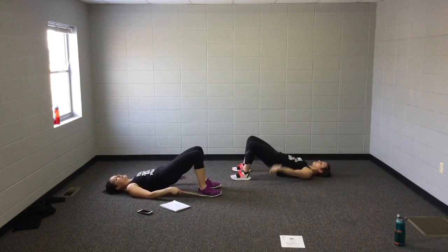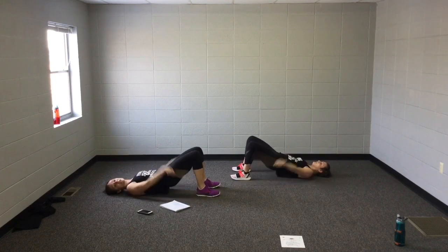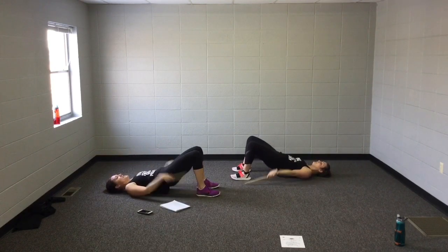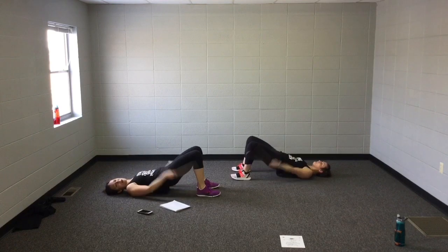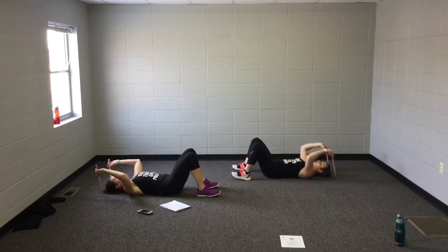Up, down. I promise this song isn't very long — it's like two and a half minutes, okay? We're probably at the halfway point right now. You can do it! Two hits: one, two, down. One, two, down. Now we do it. Remember, decrease range of motion if you need to.